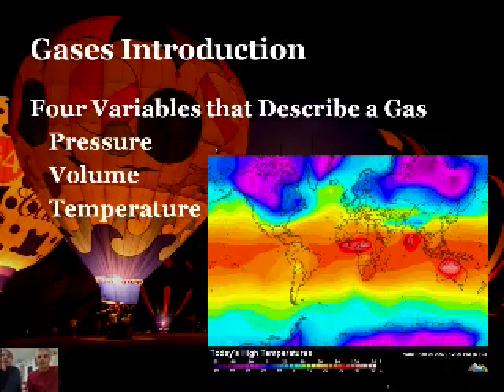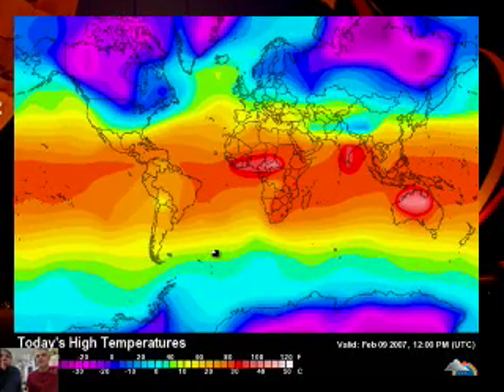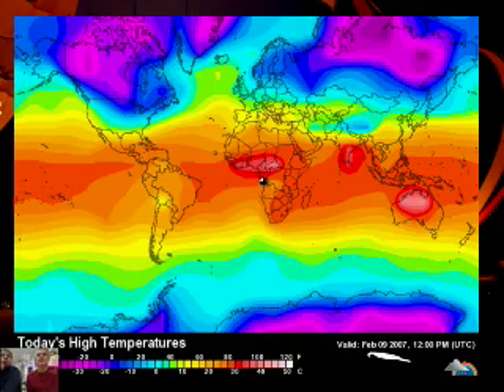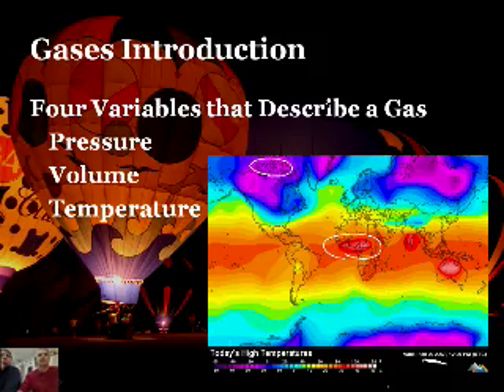The third variable is temperature. This is a picture of today's high temperatures across the Earth - it's February 1st of 2010. You can see the temperatures in February: quite hot in some areas, and way up north it's really, really cold. So, temperature.